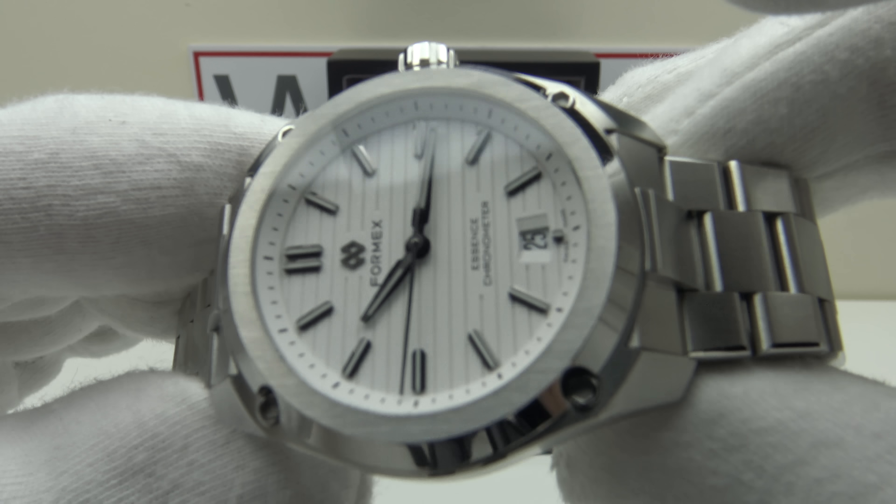With regards to the crown, it's a push-pull crown — and I'm going to be critical of this. I appreciate this is a daily wear piece, not a dive watch, and 100 meters with a push-pull crown is perfectly acceptable. However, I would personally prefer to see a screw-down crown, as a push-pull crown is a cost-cutting measure — they're less expensive to produce.